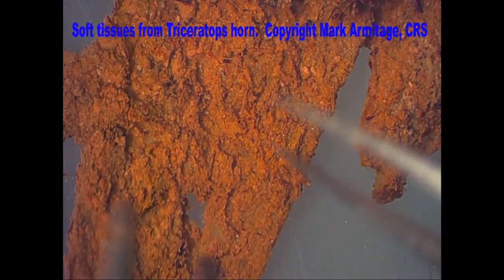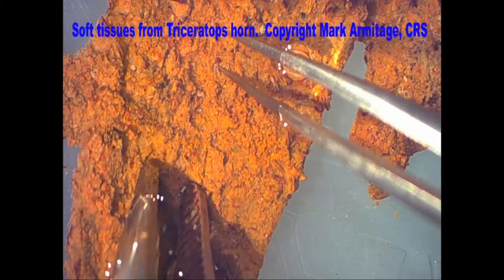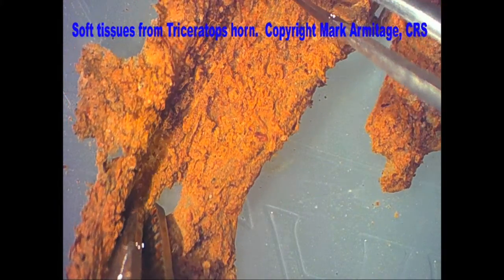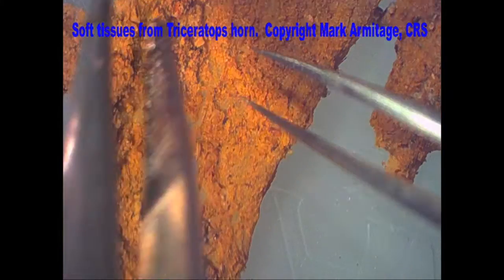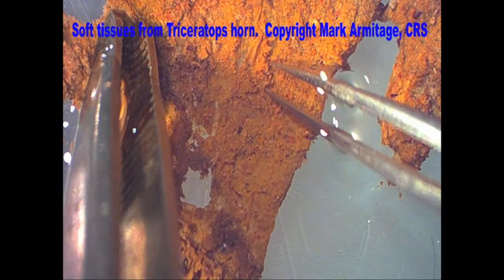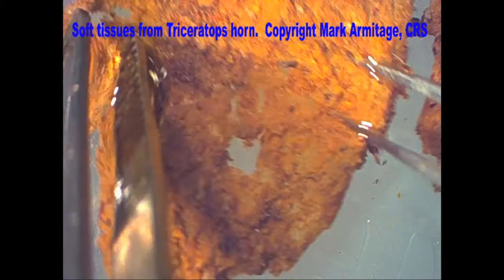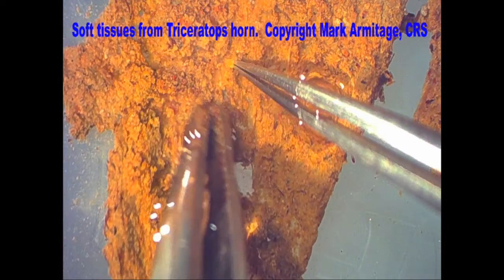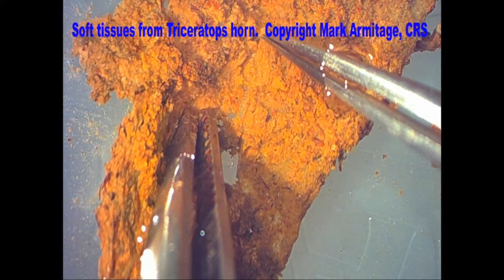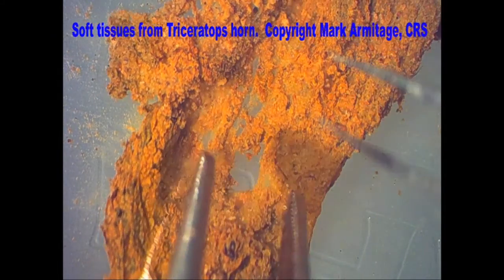Here we've redone the experiment with a lighter fixative. We have a piece of biofilm pulled from another piece of triceratops horn — look at how stretchy this is, almost like taffy. These biofilms, where bacteria come and eat the triceratops tissue, leave these films. Inside are pieces of triceratops tissue that we're going to thin section and show you the actual cells of the triceratops bone tissue — the soft remaining tissue in these bones — under high magnification microscopy.